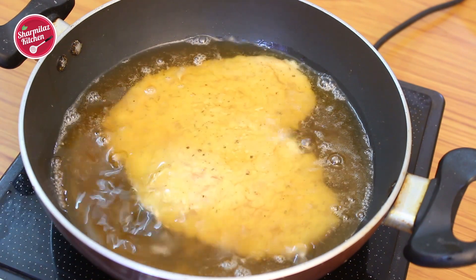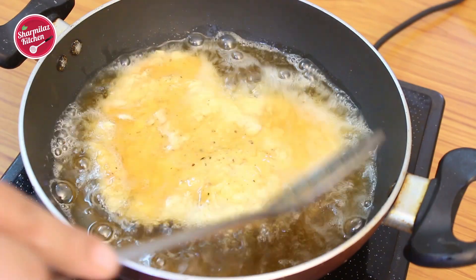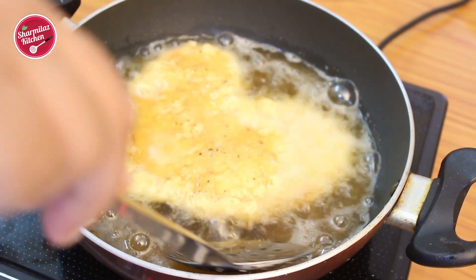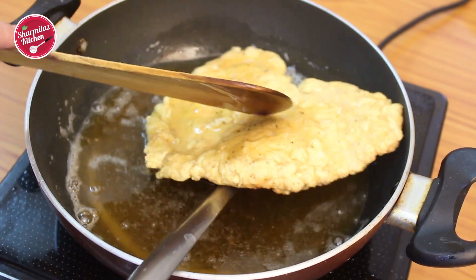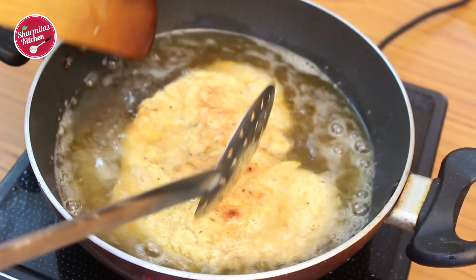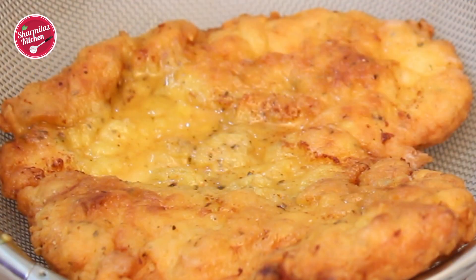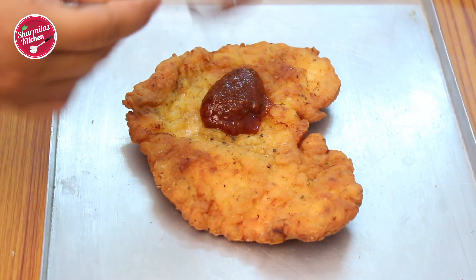Don't flip it frequently, otherwise the coating can break. Splash oil on the top to help it cook faster. Once the bottom is firm and golden brown, flip over with a ladle and cook the other side until golden brown. Once done, drain the excess oil and place in a baking tray.